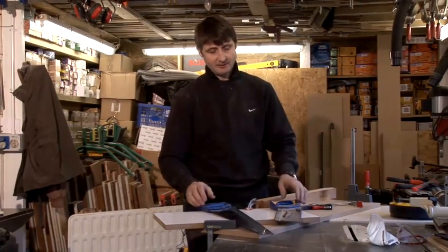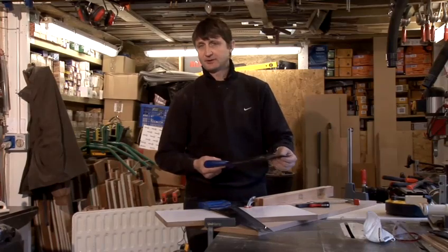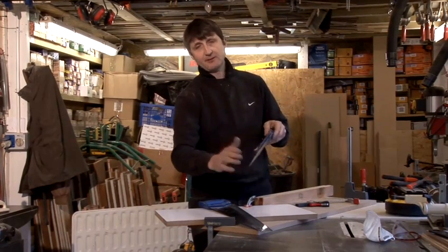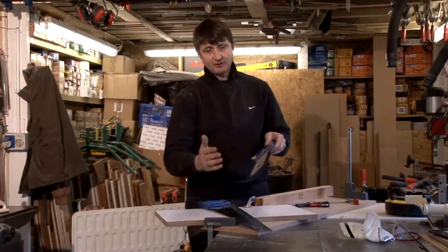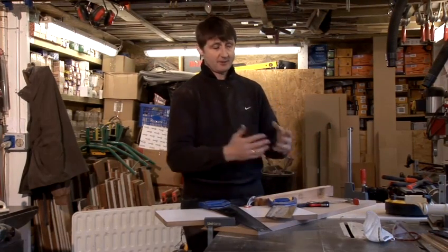Just a quick tip before we go any further. Obviously these are wood saws and you couldn't cut plastics and aluminiums with them — purely wood. If you tried, you'd probably just dull the blade. You wouldn't actually hurt yourself but the blade would be useless and you'd have to discard it. So I only use fibrous boards and woods.